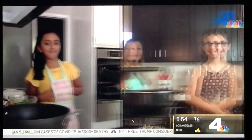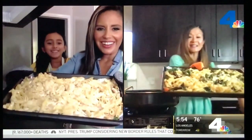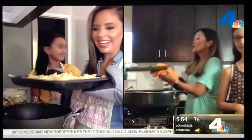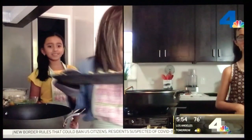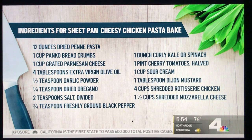The pasta's ready! Look at that — that's amazing! Here are the ingredients we used in addition to the rotisserie chicken: penne pasta, spinach, cherry tomatoes, breadcrumbs, sour cream, Dijon mustard. We also used two types of cheese — mozzarella and parmesan. We're gonna put all this on our website so you can see it step-by-step, because I know it was fast for TV purposes.